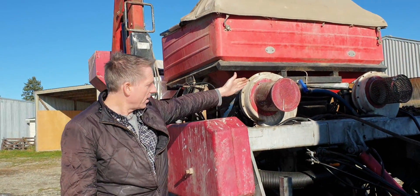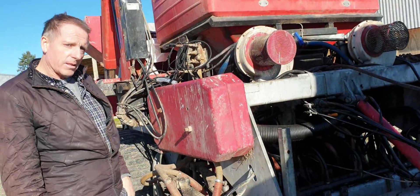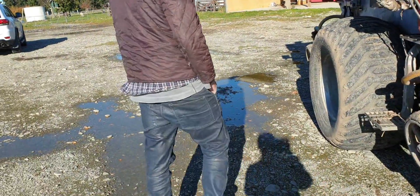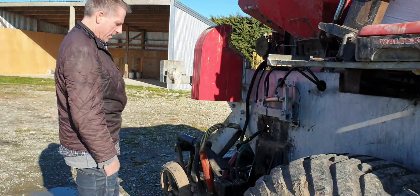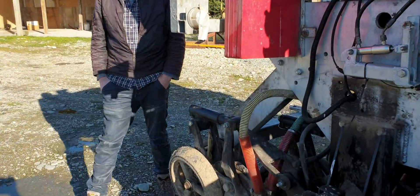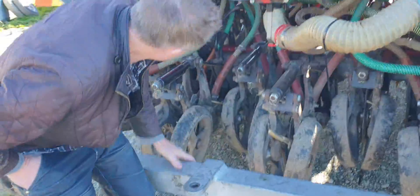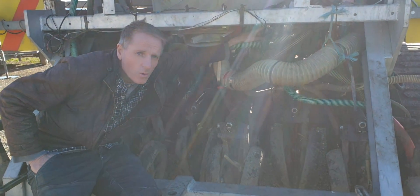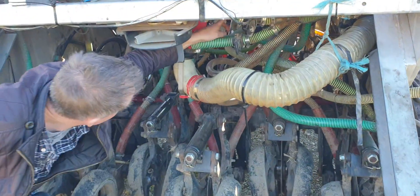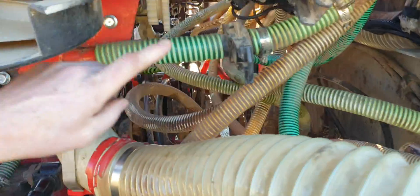On here we've also got the fan speed monitoring. And around the back here, you can see how we've integrated the electric drive motor to the metering system. Up under here, you can see the electric drive motor with the adapter plate.